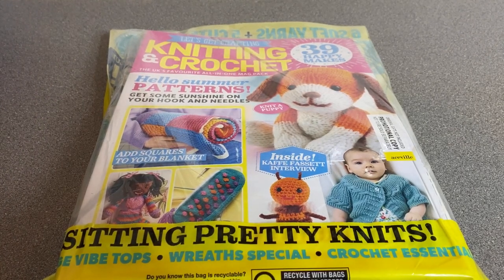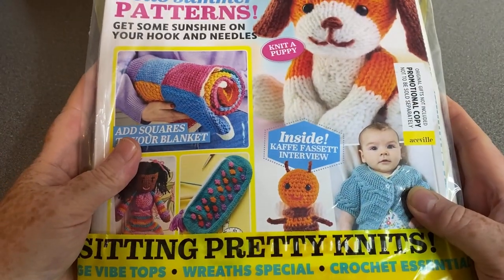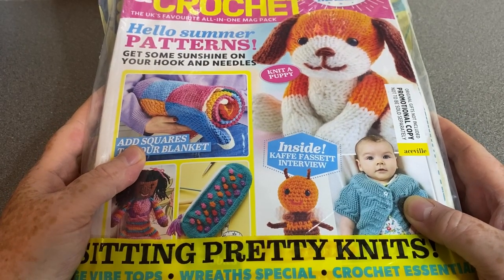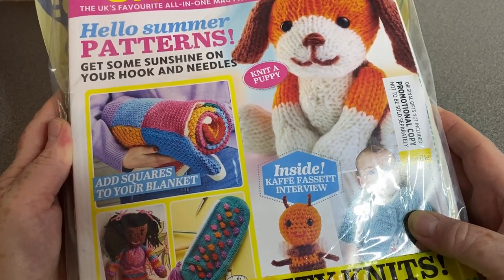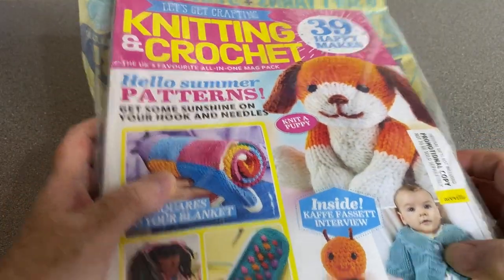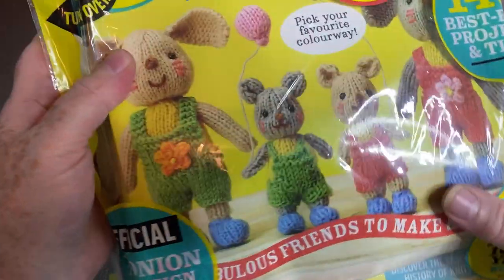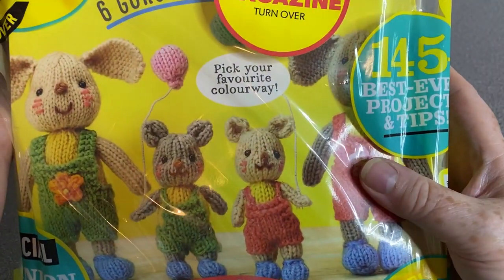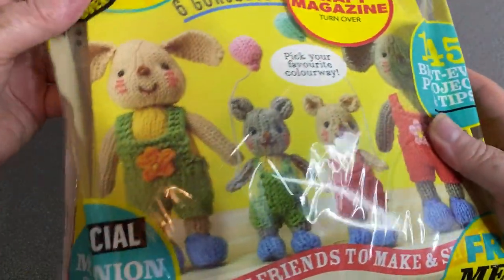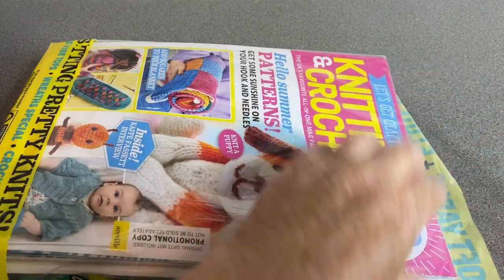Hi everyone, welcome back to Crochet Rocks, it's Tracy, and this is another open-with-me. It's one of these bumper packs. A couple of times in the past when I've bought bumper packs I've had old magazines inside, but I don't think that's the case this time. So this is a knitting and crochet with a Let's Knit and an amigurumi pack inside. This bumper value is worth 33 pounds — let's get inside and have a look. There's a free mega 10-ball yarn, so we'll see what we've got inside.